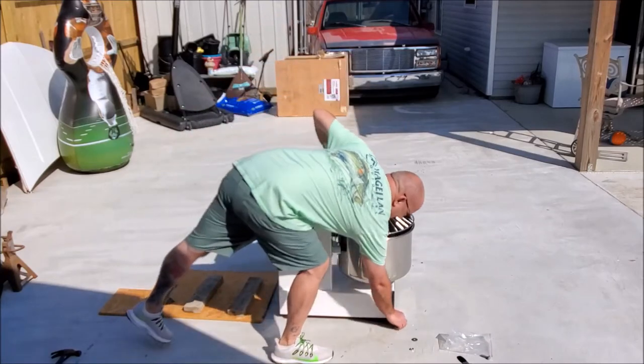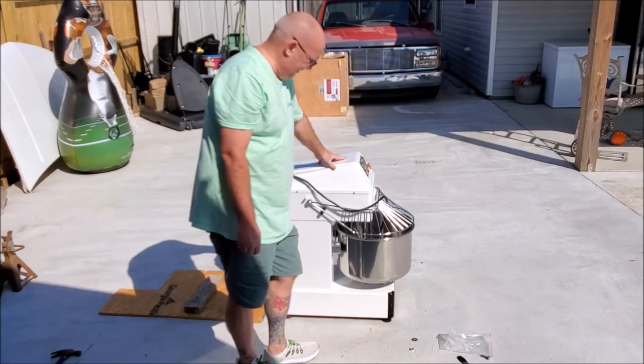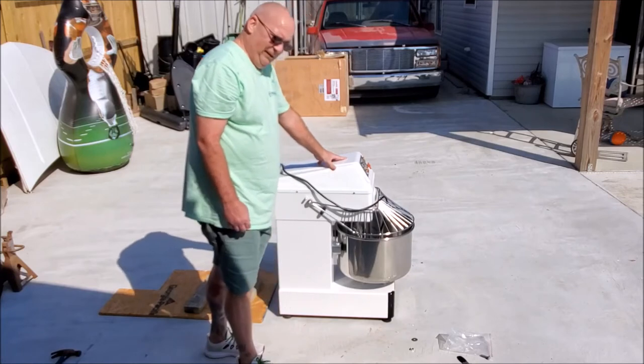They said it weighs 175 pounds — I'm not sure, you'd have to look and see. I'd say around 100 pounds at least.